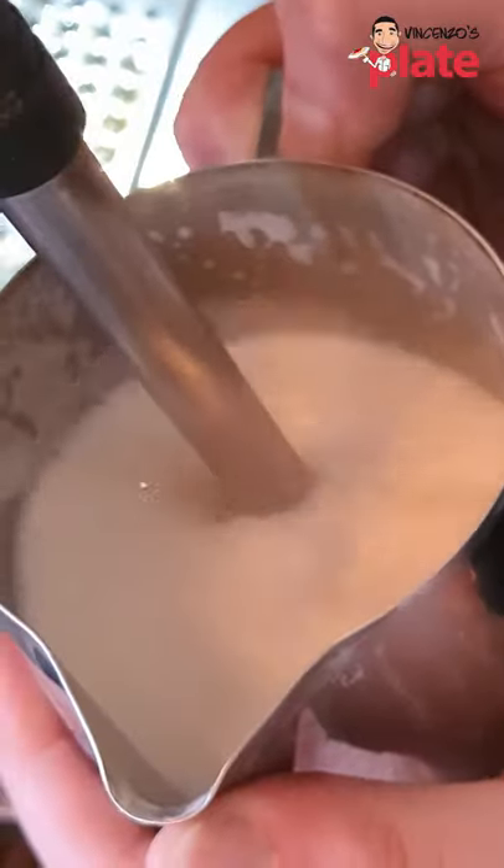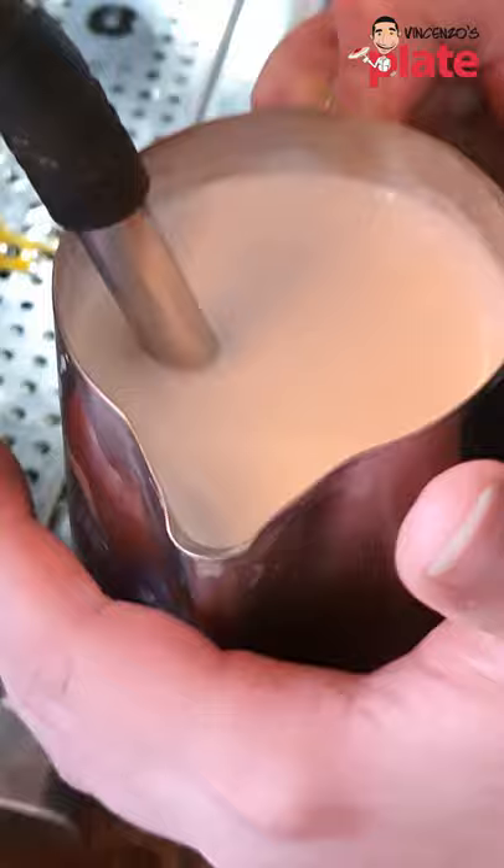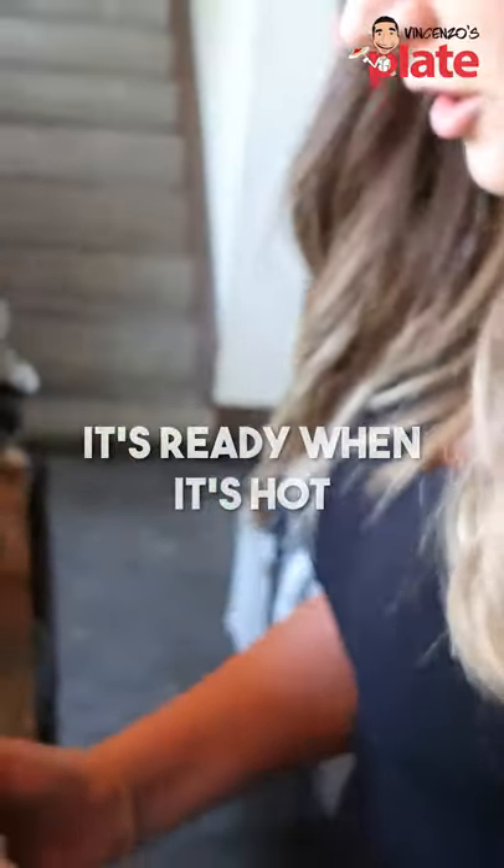With milk, particularly cappuccino milk, we want to get quite a lot of air into the milk — that's what creates froth. As soon as it starts to burn your hand, then you know that it's hot enough. You always clean it, and you can tell it's quite shiny.